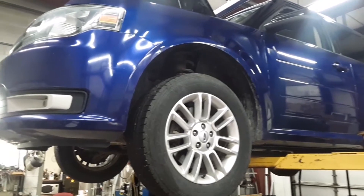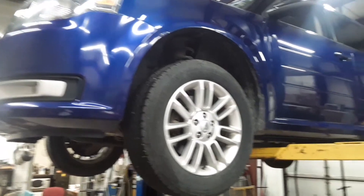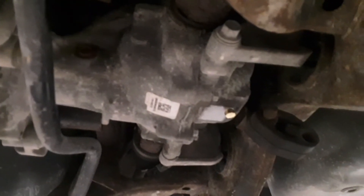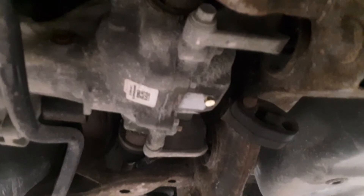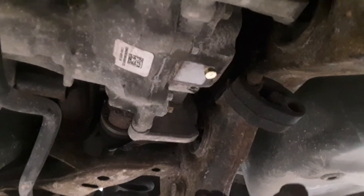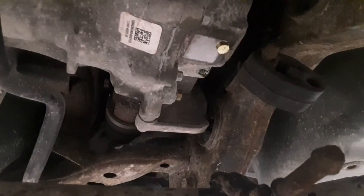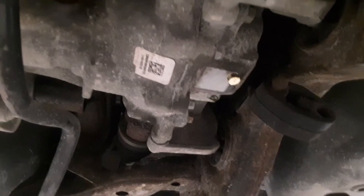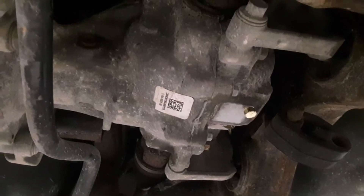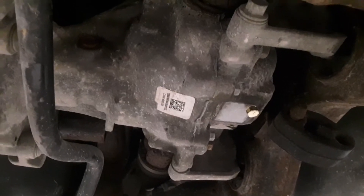Got a 2013 Ford Flex here with a 3.3 liter, all-wheel drive. Don't know how many people run across the unserviceable rear differential — I looked all over the internet trying to find something that would give me some idea how to service it. On AllData it says when you have an issue with it, you just replace it; there's no way to service it.